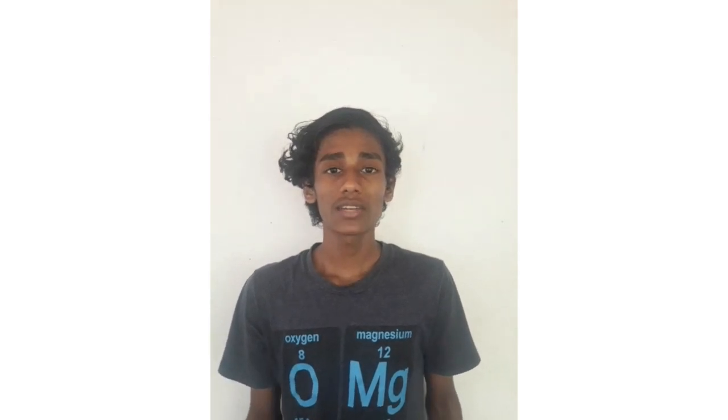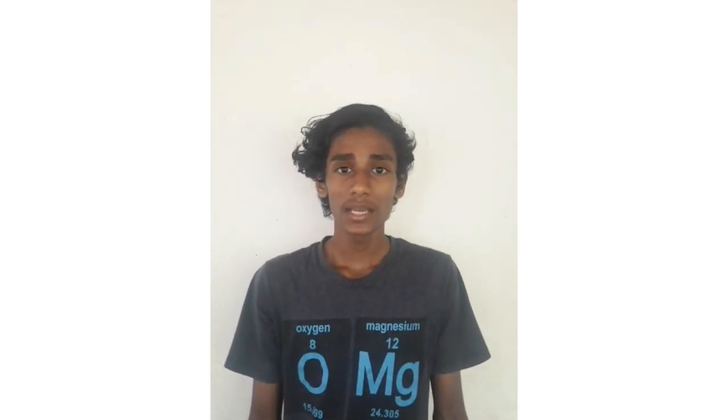Hi friends, welcome to my channel. I'm going to show you a little trick, a little magic, and some light settings.